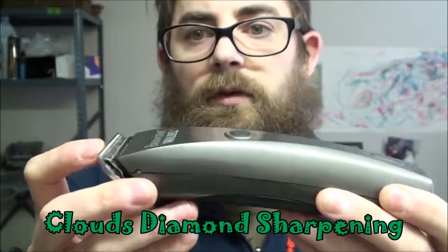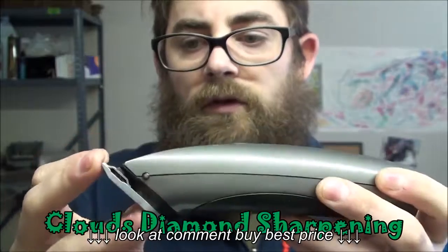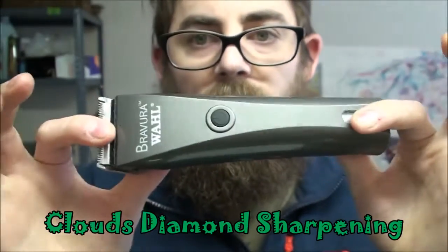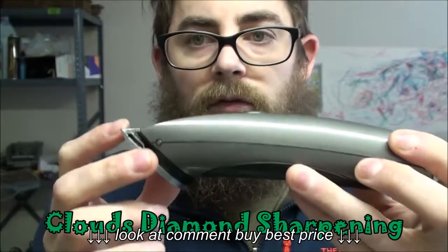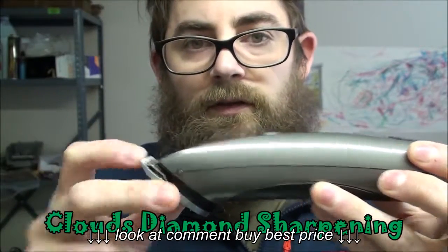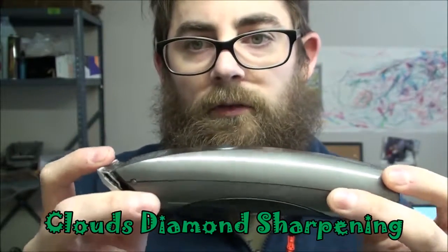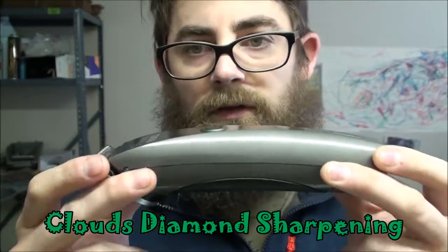I can sharpen these blades. Other companies say they can't sharpen these blades, but you can, and I can get them way sharper for $8 a set. Just go ahead and send them on to me. Don't buy and keep replacing these — they have parts for the blades. There's no need to just replace the blades. I don't like companies that say that.